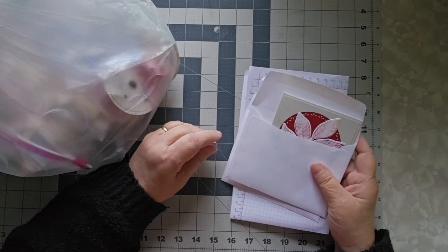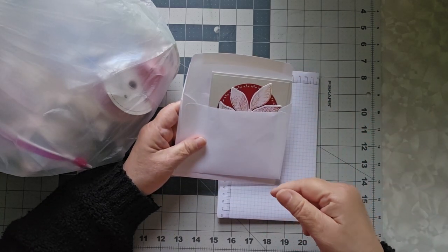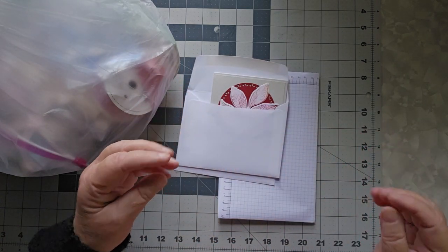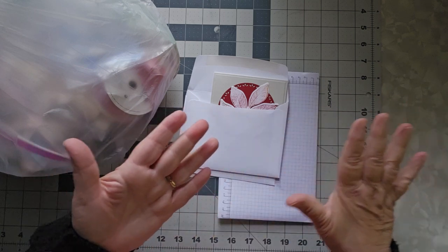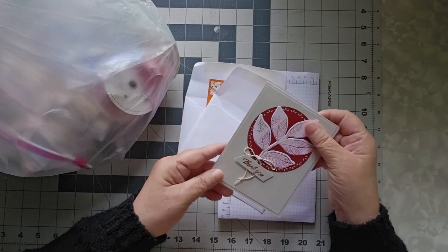I have been going to some Stampin' Up classes for about a year now, and Nancy Burt Priest runs them. I will put a link to her channel down below, because one of the things she does that I really like — she does a video of the card she's going to make. All the cards she makes for the month, she makes a video for them and puts them up so that you can see the various cards. And this was one that we made.